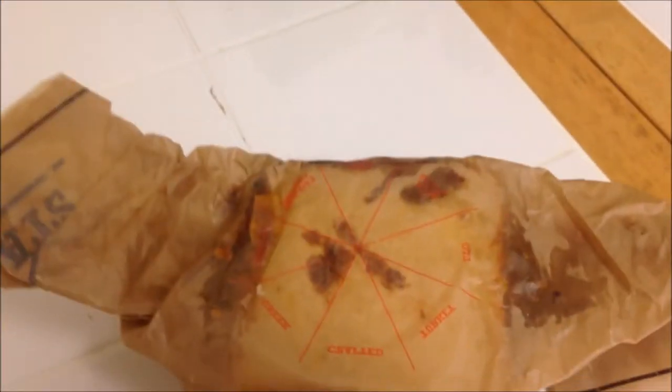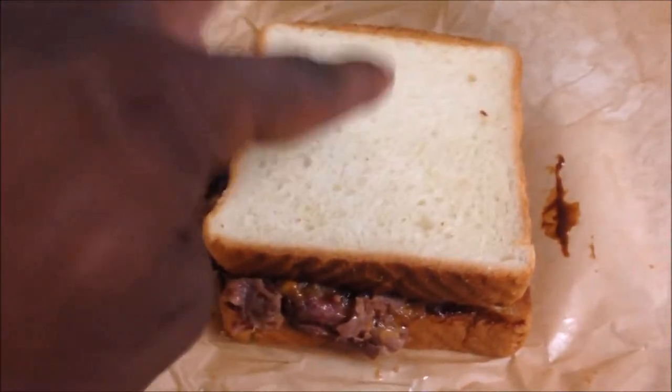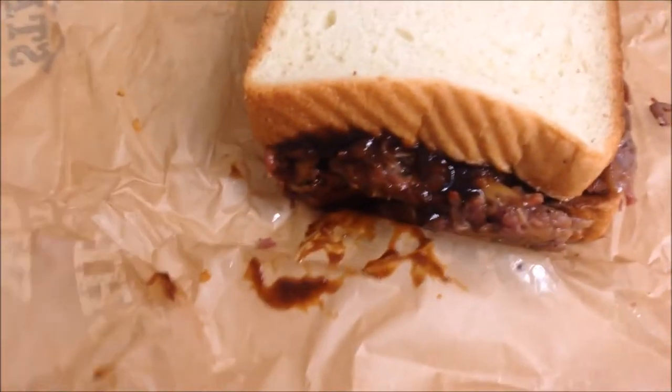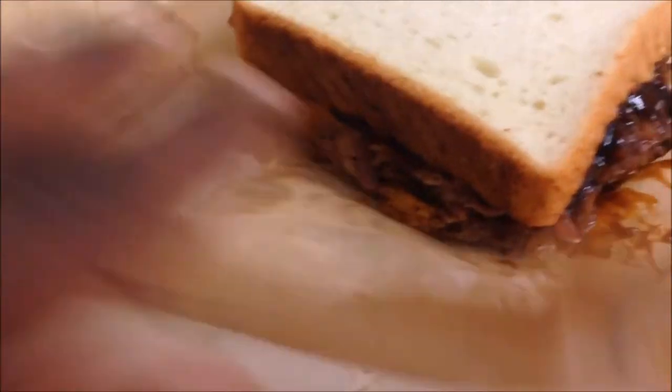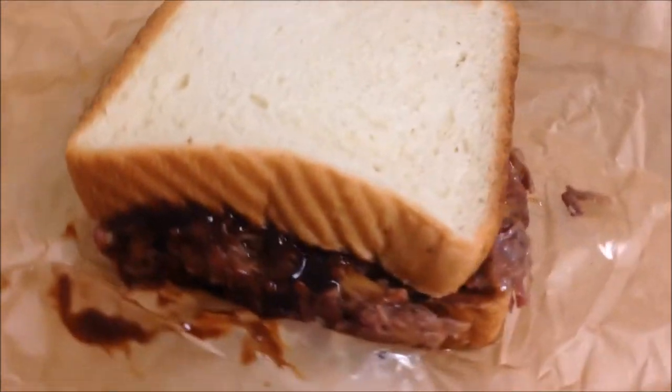Look at that. One hand — look at that sauce dripping down. Bread looks kind of basic. Maybe that's what they were going for, but yeah. Look at that. I wish this bread was toasted, though, for sure.